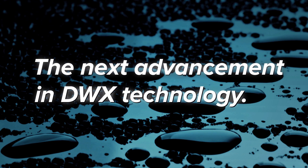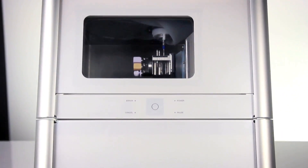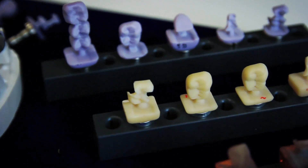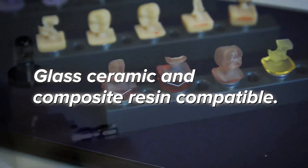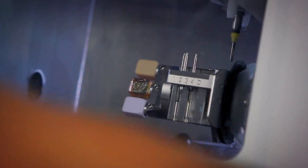Now Roland introduces the next advancement in DWX technology: the DWX 4W Wet Dental Mill. Designed to wet mill precision dental restorations from glass ceramics as well as popular composite resins, the DWX 4W provides your lab with the solution it needs to meet your growing demands.